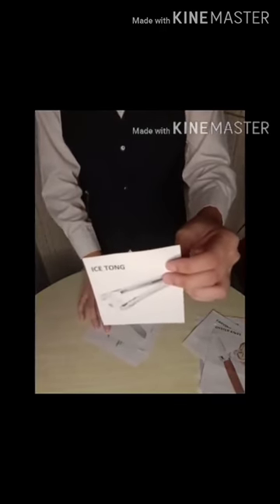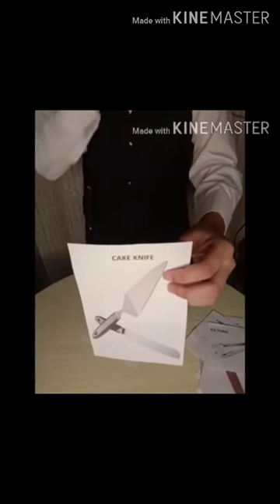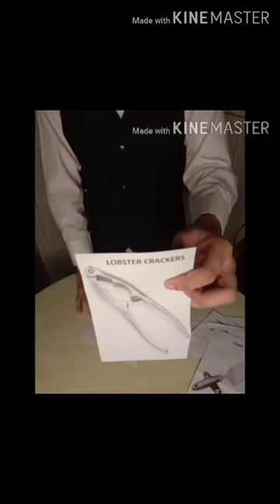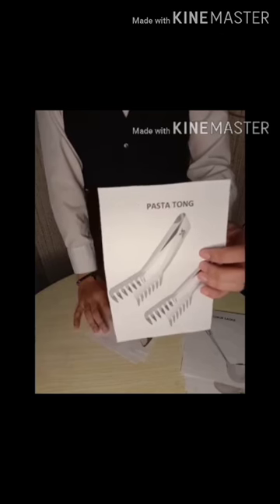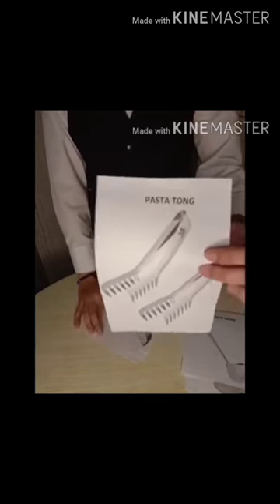Ice Tong, used to pick small pieces of ice, whether cubes or tubes. Cake Knife, used for slicing cakes. Lobster Cracker, used to crack and open the shell of lobster and crab, which are cooked and served with the shell. Pasta Tong, used to serve pasta or may also be used for chopped green salad.